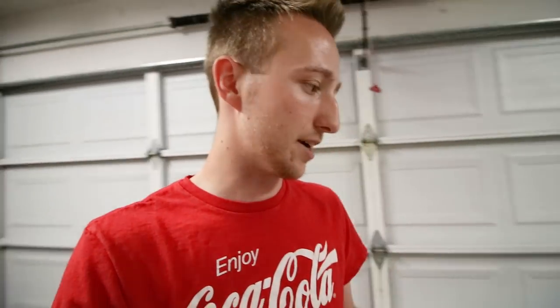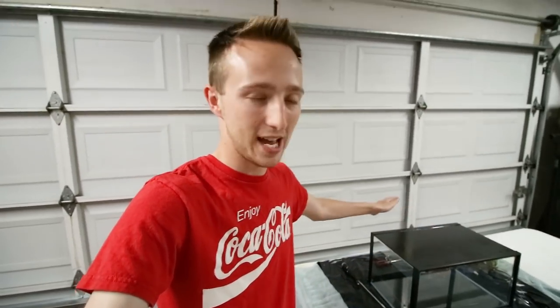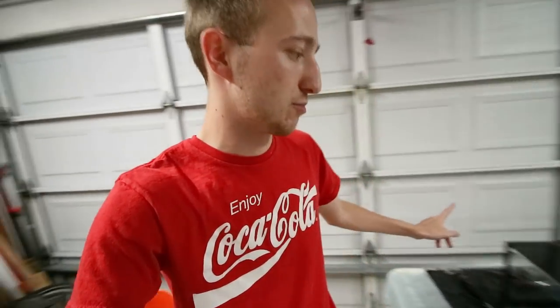I usually do three layers — that covers most of it. Some people take a flashlight and shine it through. I don't have light coming from behind the tank, so I just do three layers to the point where visually I can't see anything through it. If you have a light coming from behind, I'd definitely do as many layers as needed and try the flashlight test. Just like that, the background is done. I put three coats and I'm probably going to do a fourth — it's still drying slightly but it's pretty much not see-through at all.